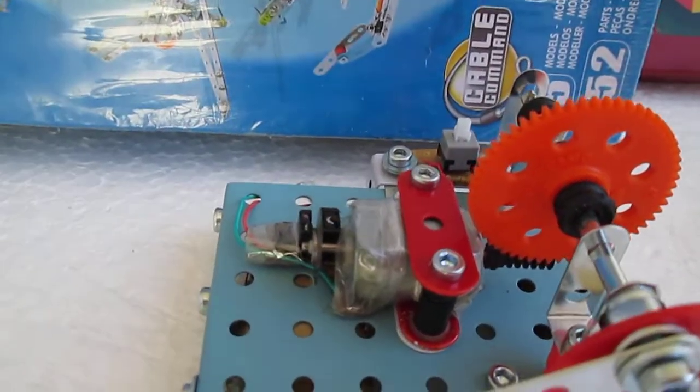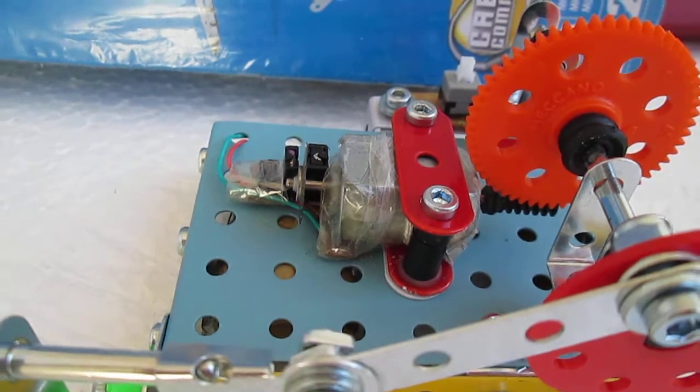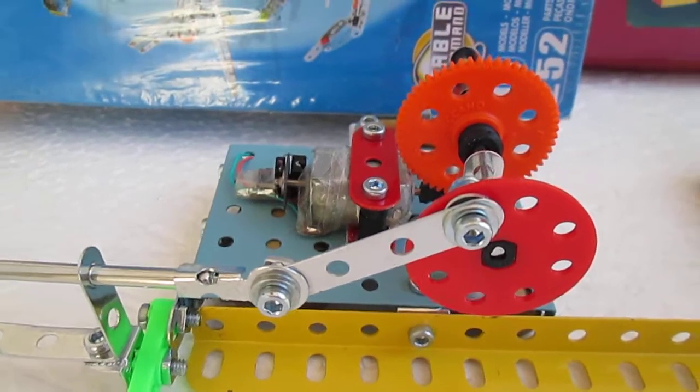The motor is salvaged from a printer. Through this motor, the power is applied to drive the crankshaft and the linkage.